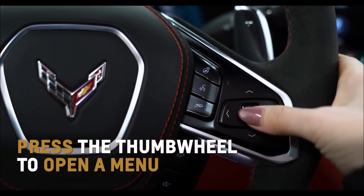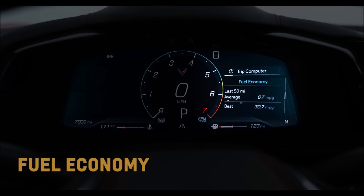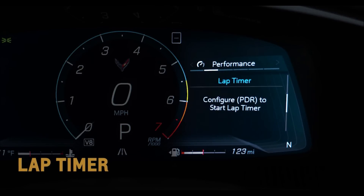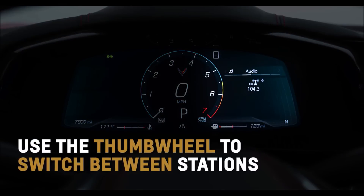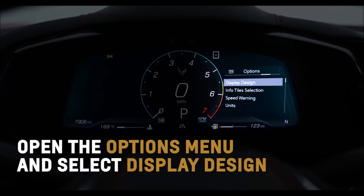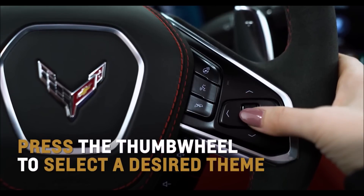Press the thumb wheel to open a menu, select, or reset an item. Select trip computer to see trip information, fuel economy, a trip timer, and the current drive cycle. Initiate the performance menu and gain access to a 0-60 timer, lap timer, and friction circle to show inertia being exerted on the vehicle. Select audio and the thumb wheel will act as a seek control to switch between stations and songs. Choose the maintenance menu to see oil and transmission fluid life, available air filter, and engine life. Open the options menu and select display design to scroll through the different themes and gauge layouts, such as tour, sport, track, or weather. Press the thumb wheel to select a desired theme.